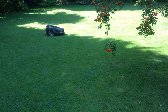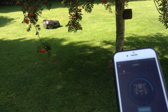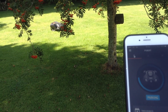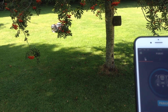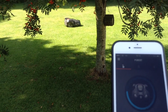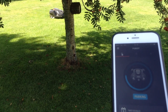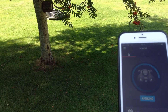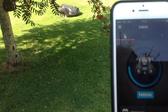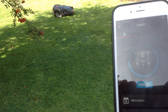The wire cuts across the middle of the garden somewhere here. There you go - it's found the wire and is homing in on it now. That wire will lead it home, and the phone app confirms it's parking. It's just getting its bearings - and home it goes. The app tells me it's parking and it's finding its station.